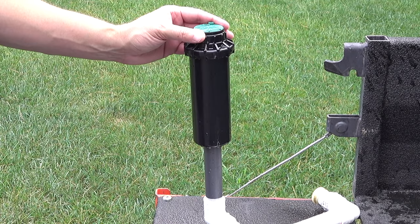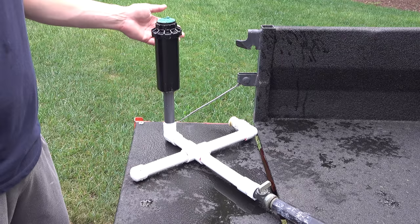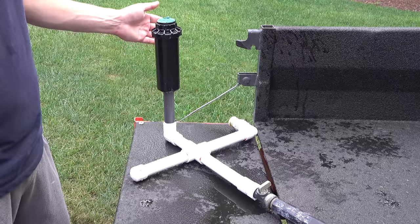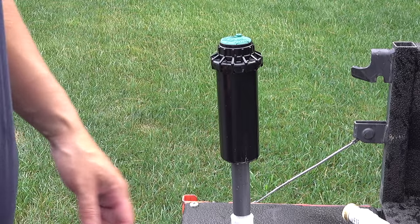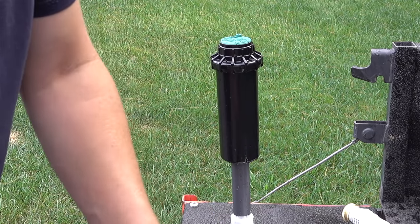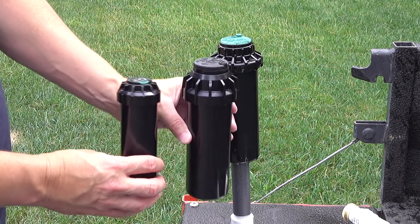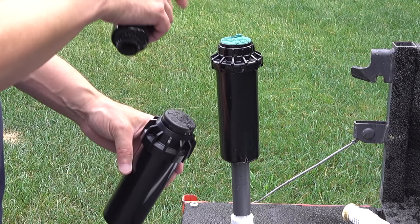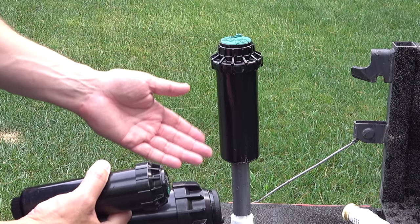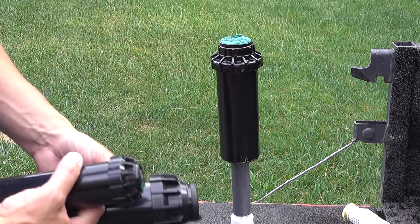The sprinkler we're going to use in this demo is right here — this is a rotor or rotary style head. It's the most common one, and here's a smaller size head that also comes from a couple of other manufacturers. The ones in the front are made by Hunter and the other models are made by Orbit, but the adjustments are the same, and even if you don't have this style head, the principles still apply.